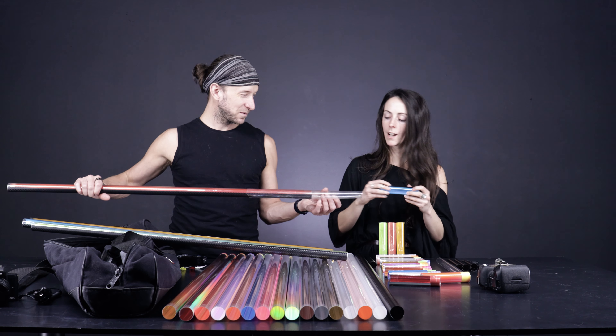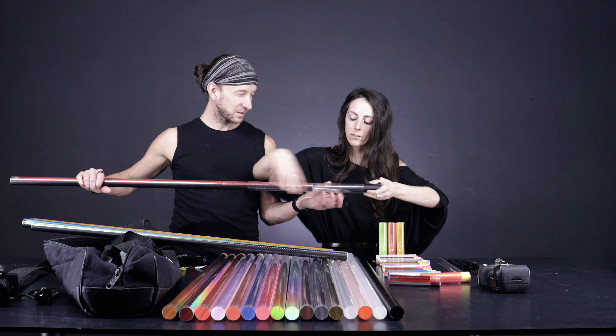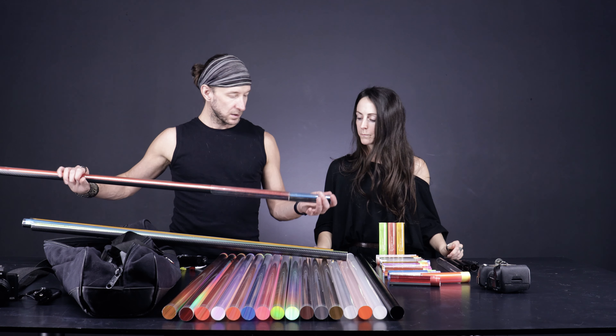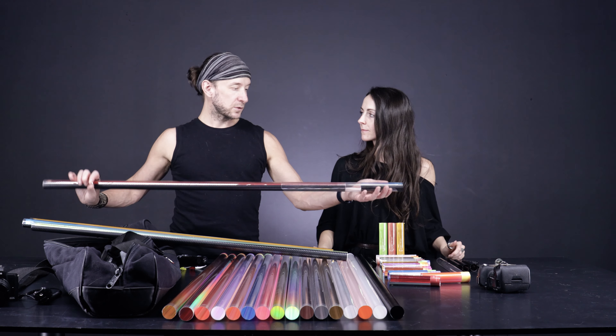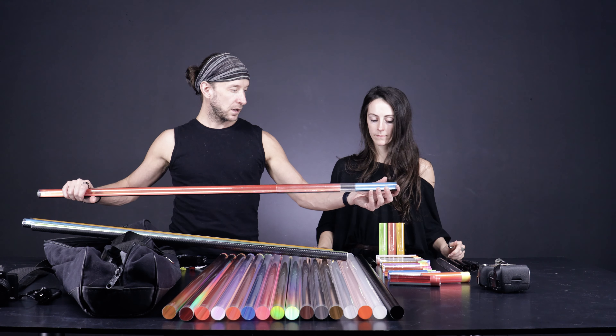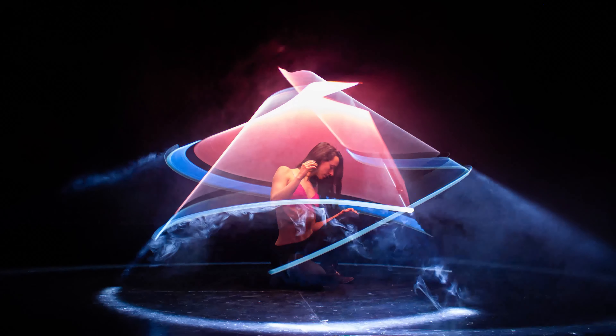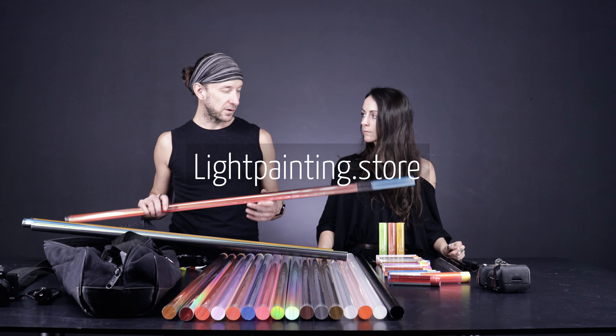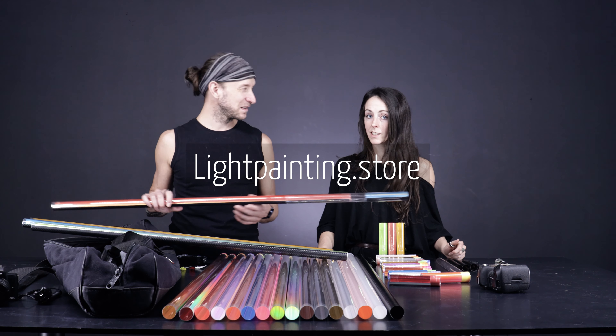It's not pink, but I like to call it pink. This one was a favorite combination out of everything we tried. It's going to be available on lightprinting.store for as long as it lasts.